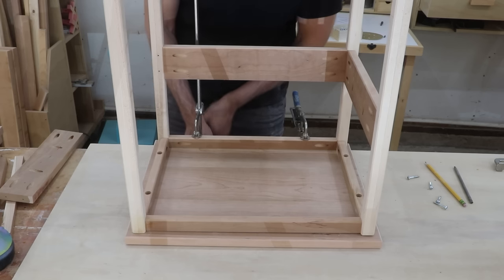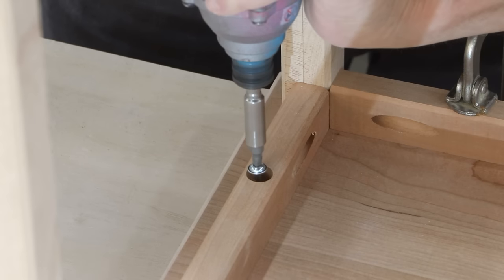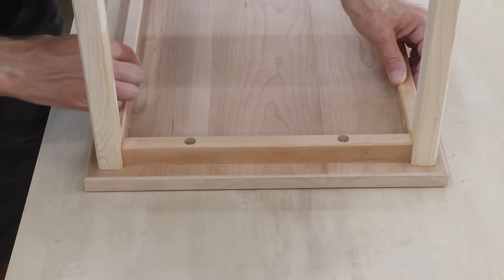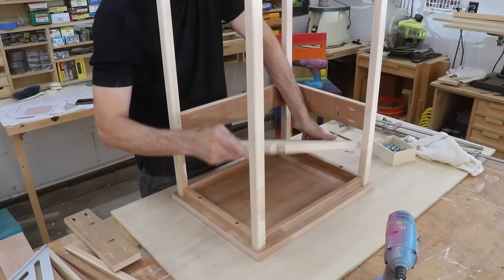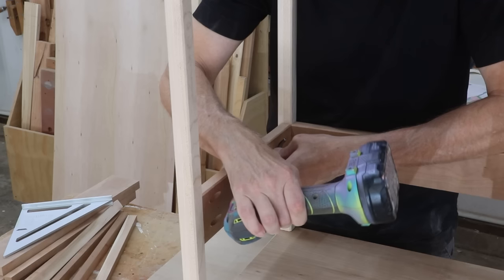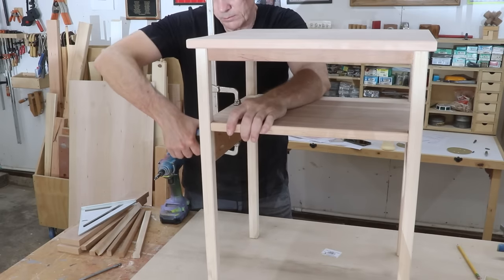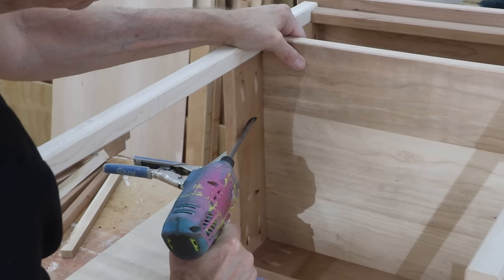Here I can attach the top of the table using four screws. I'm putting the two screws on the side apron, not the front and back piece — this is typical table construction so that the boards will be allowed to expand and contract if they need to. And I can attach the lower shelf using those pocket holes.